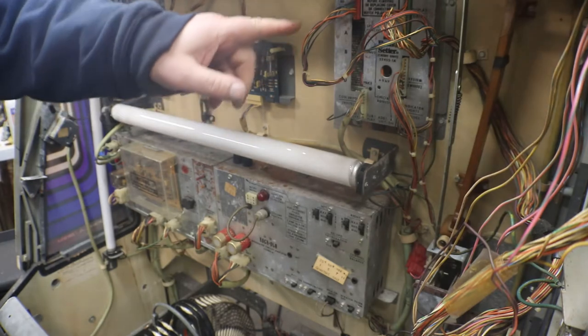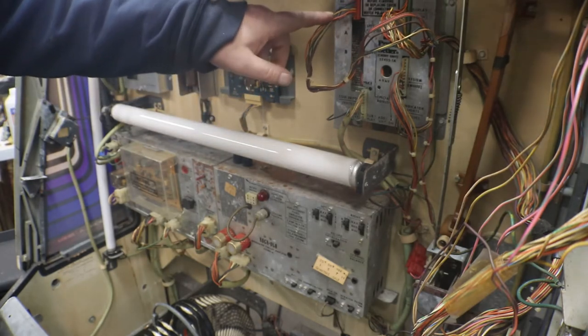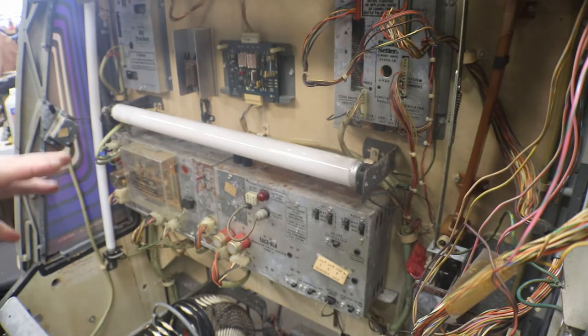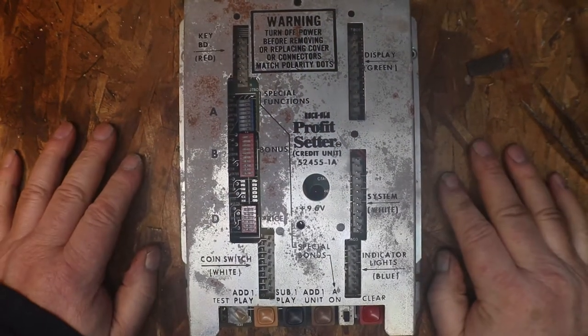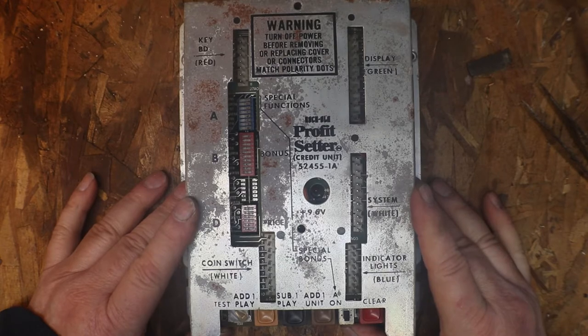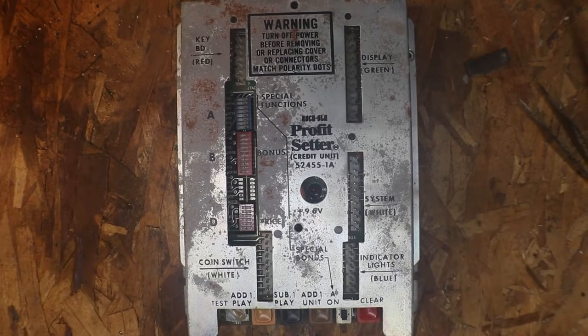We'll pull that profit setter, check where this yellow and brown wire goes in and what it connects to on the circuit board, and see if we can determine maybe we have a bad resistor or something on the profit setter. Hello, old friend — haven't seen you for about an hour now. I've had this thing off so many times, I should just have zippers on it.